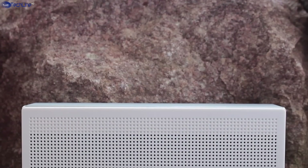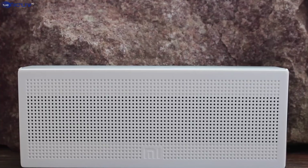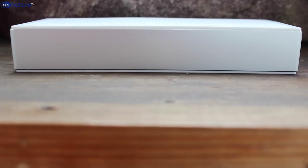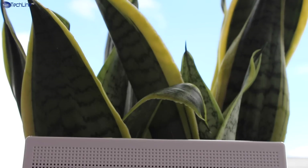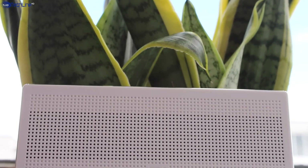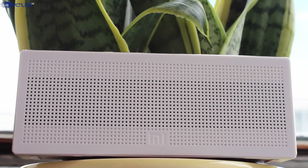Finally, the design and build quality are really premium, and considering the overall package, it's hard to believe that this device does not even cost 20 US dollars. I will leave a link in the description below this video so you can check it out. It was Linus from TechLineHD. Make sure you like this video and please subscribe to the channel, as a lot more cool stuff is coming soon. See you next time.